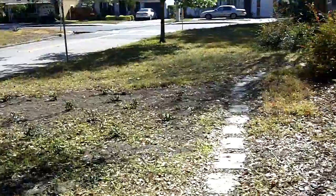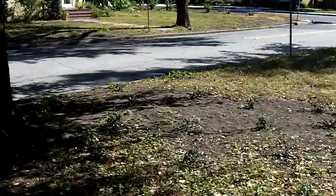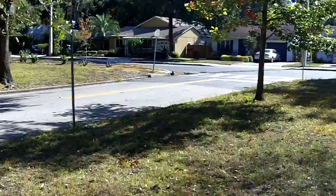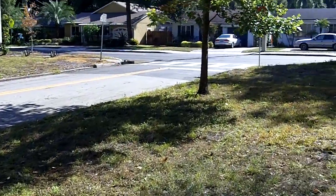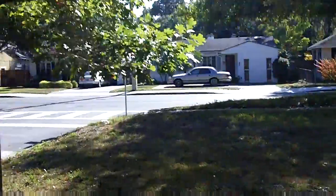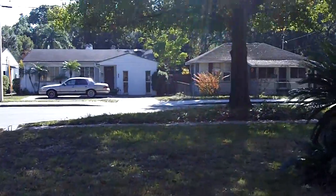I'm just gonna do the same sort of test, walk around through my front yard, see what I can see. And I guess this is maybe a test of the image stabilization too since I'm like click-clump click-clump click-clump, but we'll see what happens.